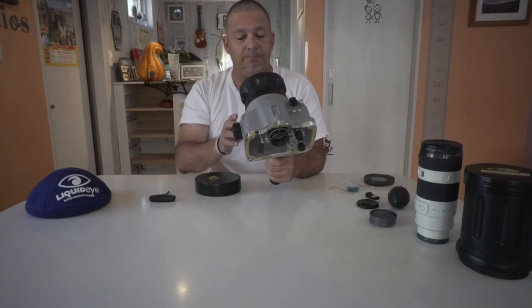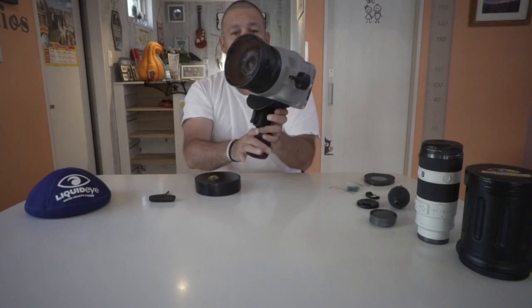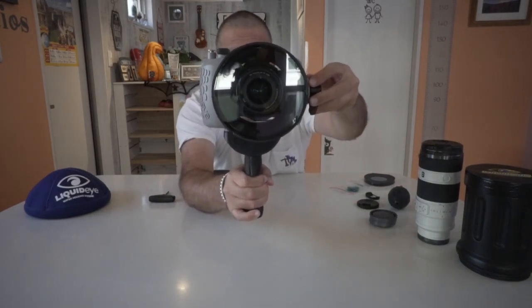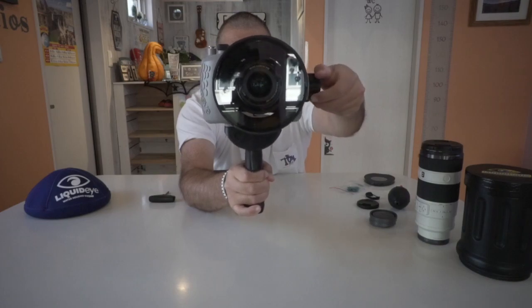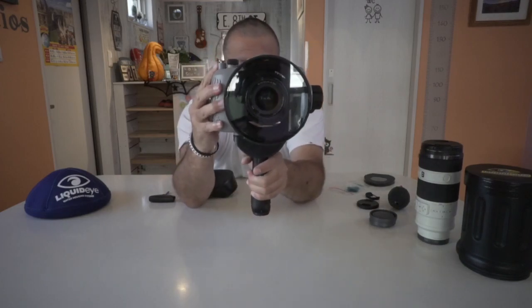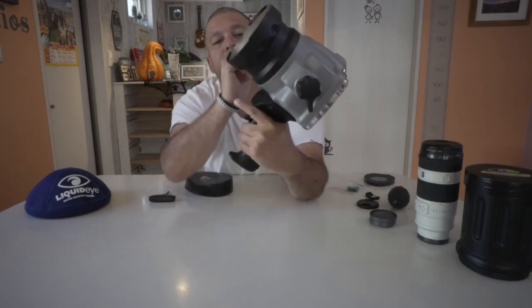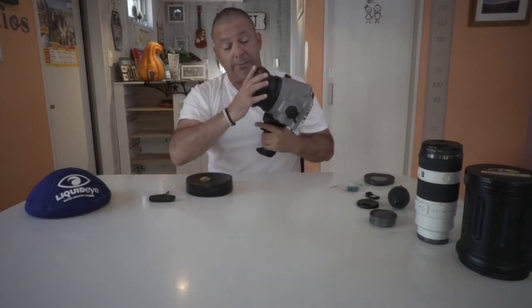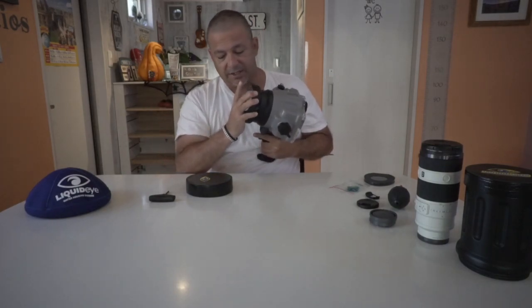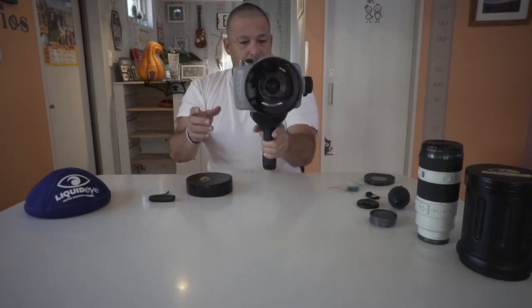Now we'll look at our zoom — there you go. Let me see if we're all ready to zoom in. And you're ready to shoot. That's it, quite simple. Before you get in the water, make sure you give it a good twist so it's nice and tight on there.